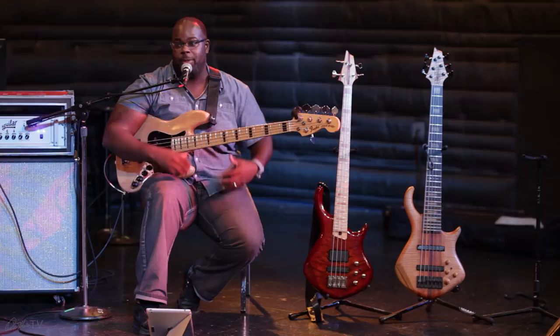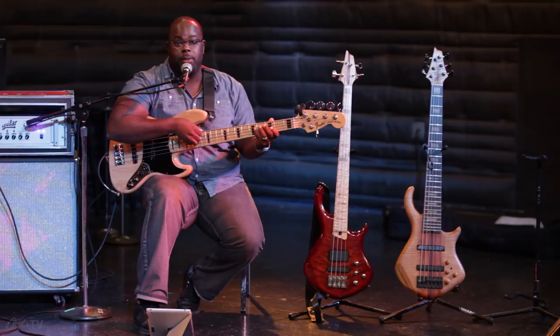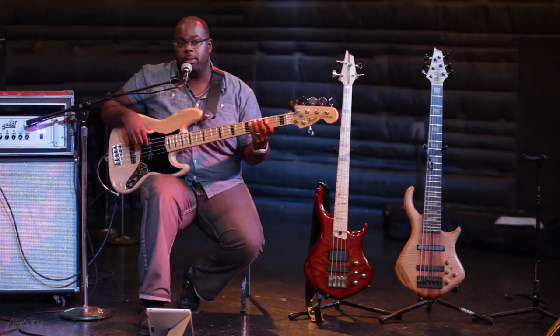So with a five-string — this is a five-string — it's pretty much these four strings up top, but they added a low string called the B. So it's B, E, A, D, G. I usually gravitate to this bass when I'm playing a song where the notes go deeper.